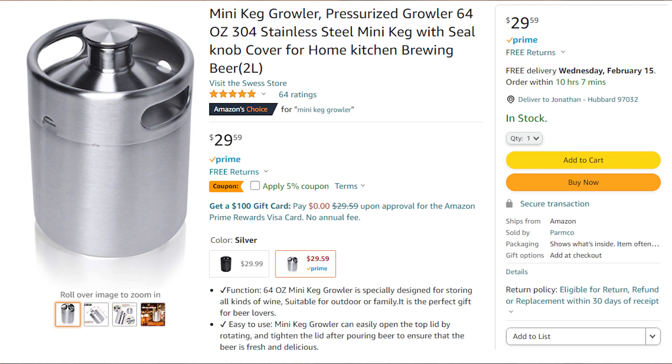First things first, we're going to need something to hold our beer or beverage in. We're going to stick with the industry beer standard and that is a keg — a micro keg, to be precise — cost $29.99.